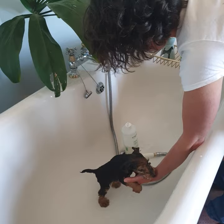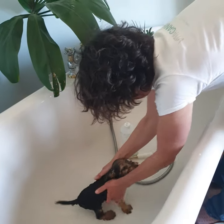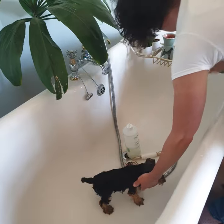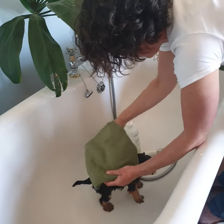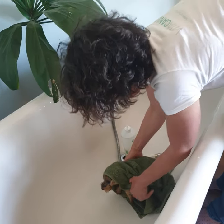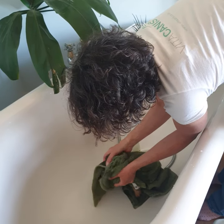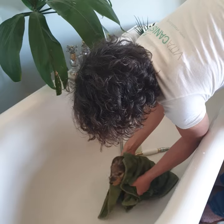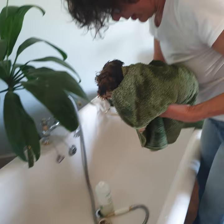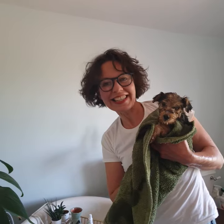There we go — gently squeeze the water out. How tiny she is now! And then we'll get the towel. When you dry your puppy, don't rub the coat, because if you have a breed like a Bichon or a poodle it may cause matting. So just gently keep squeezing all over the body. Nice and clean!